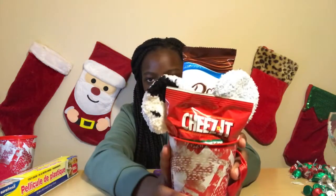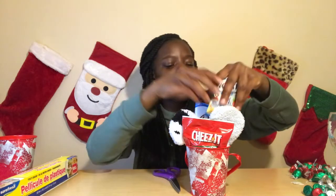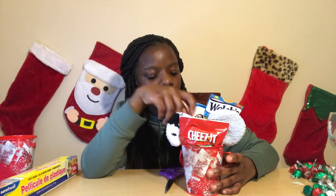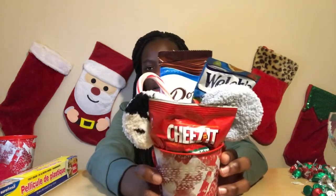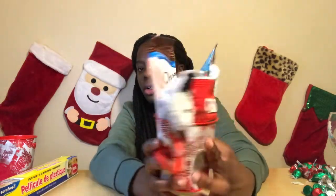Then you want to add your fruit snacks along with the candy cane. So your finished product should look like this, then you want to take some plastic wrap.